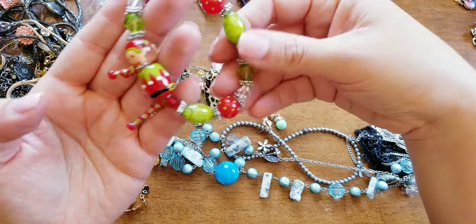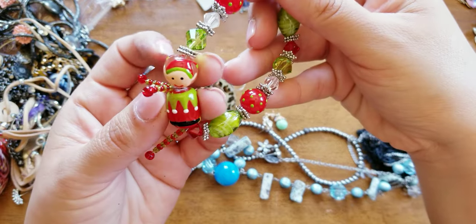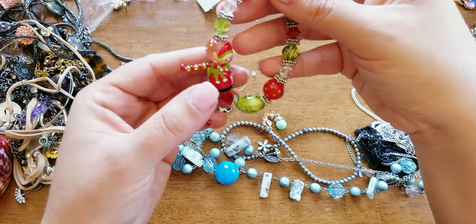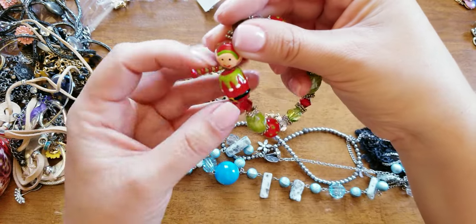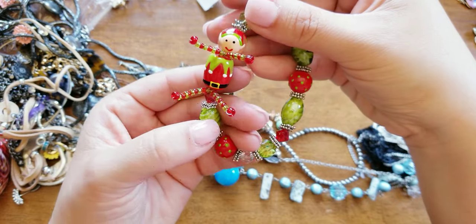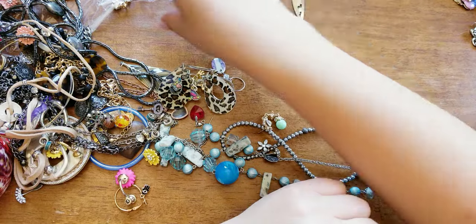Oh my god, so stinking cute. Look at this elf — they made him arms and legs! Oh, I love it. He's definitely — somebody's going to want him.